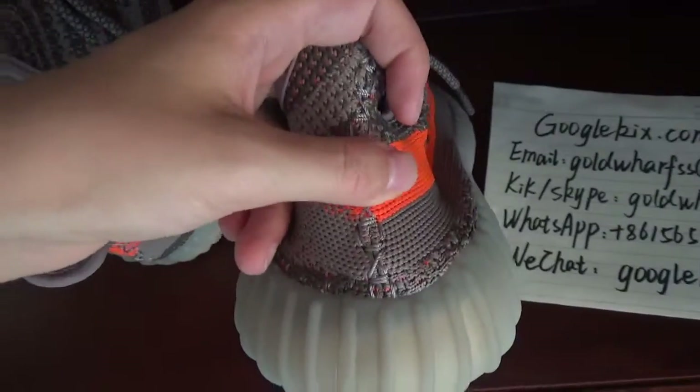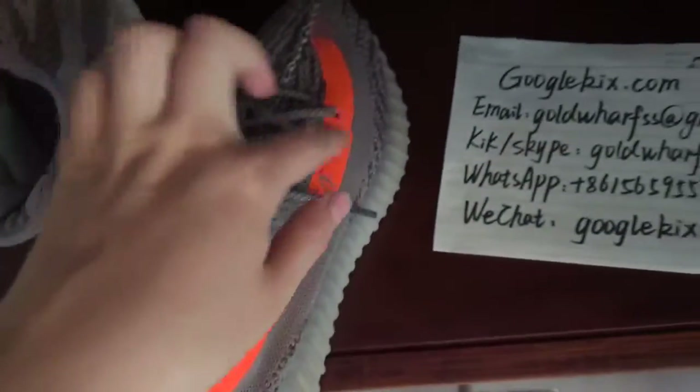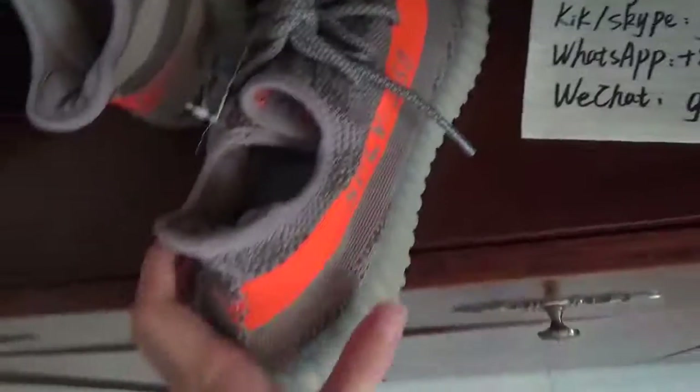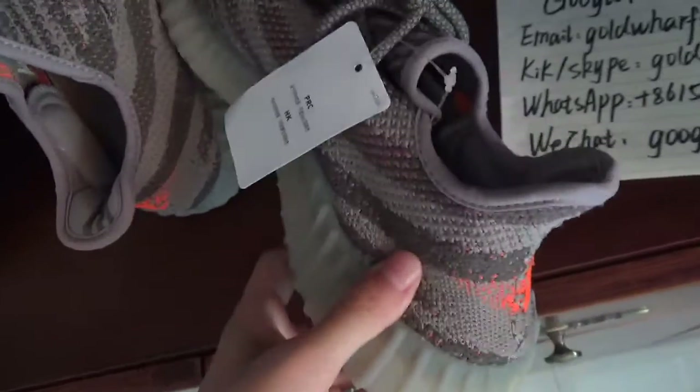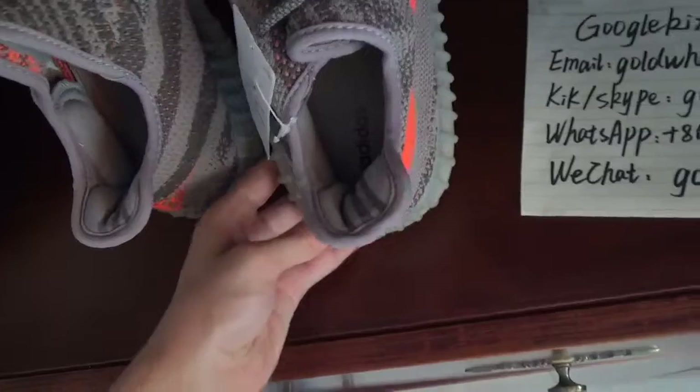You can see the back part — I'll show it with my hand, just like this. You can feel the texture. I think you can understand from this.